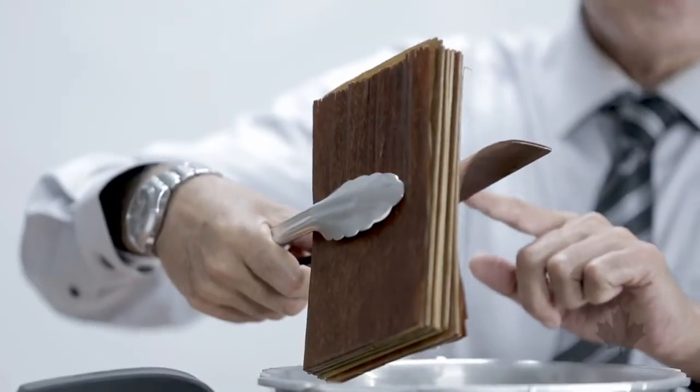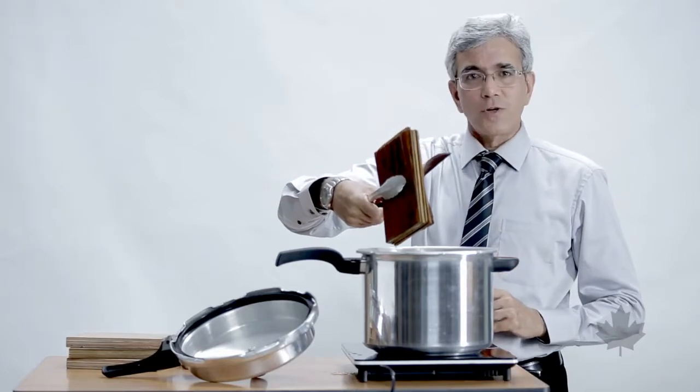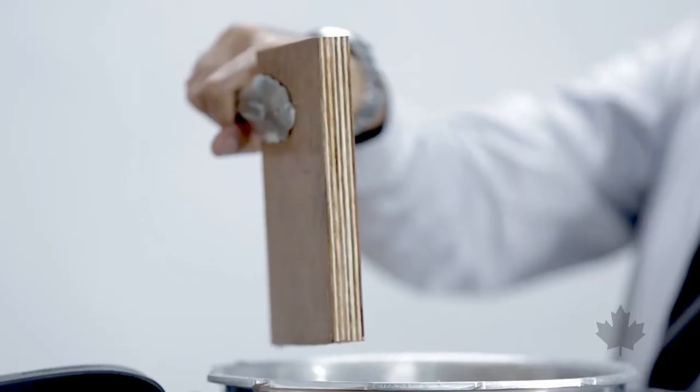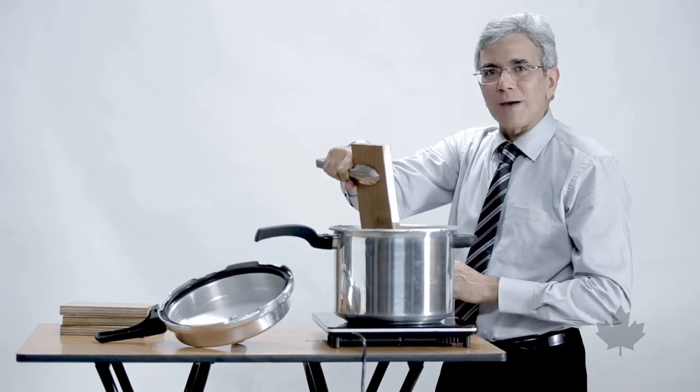If the plywood is delaminated, then it simply isn't going to stand up to the conditions the way it should. If, on the other hand, the plywood maintains its original shape, you can now work confidently knowing you have a quality waterproof plywood.